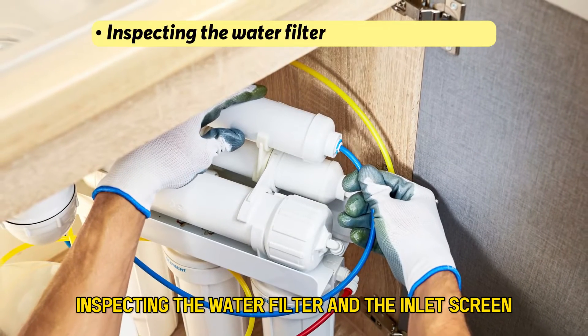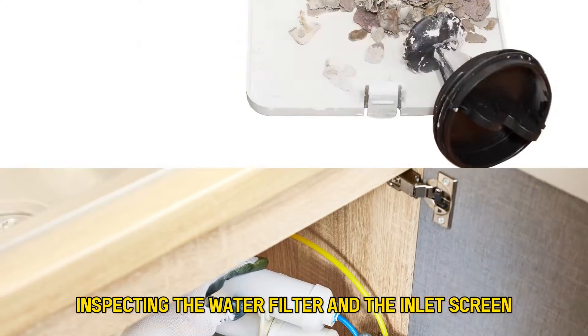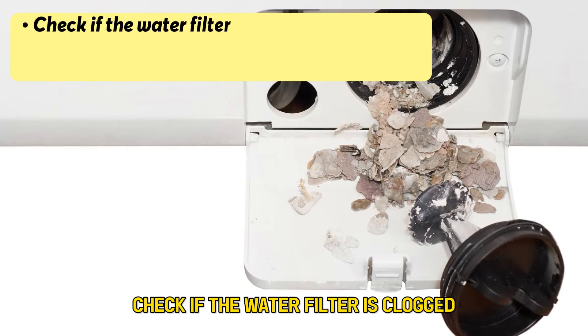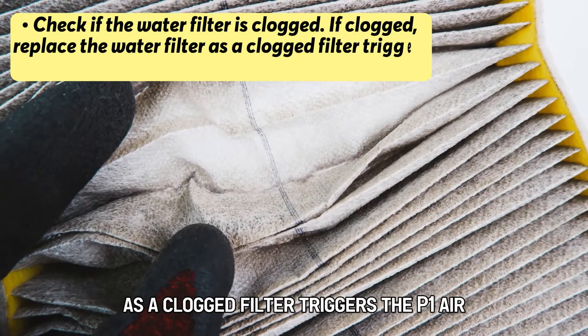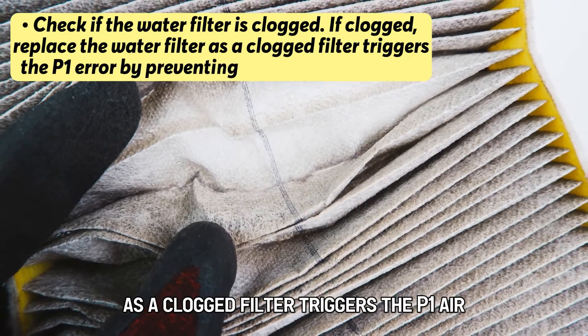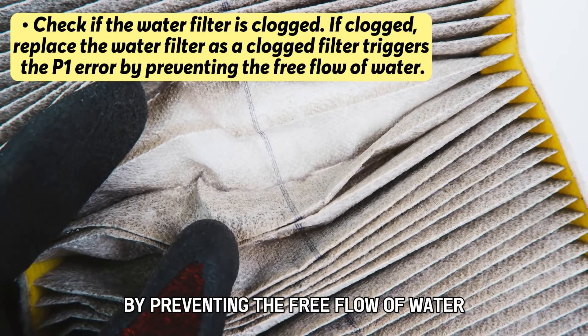Inspecting the water filter and the inlet screen: check if the water filter is clogged. If it's clogged, replace the water filter, as a clogged filter triggers the P1 error by preventing the free flow of water.